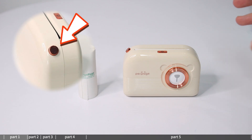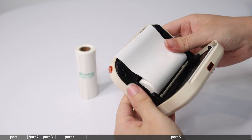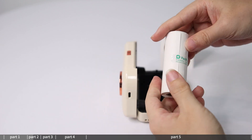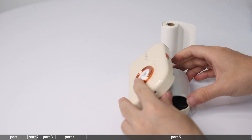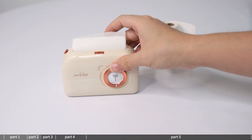How to load paper: follow the message on the left of the printer and push the cover down. Open the paper bin and change the paper, removing the removable adhesive tip which is reusable. Place the roll print side up in the paper bin, push the cover up, close the cover and use normally.